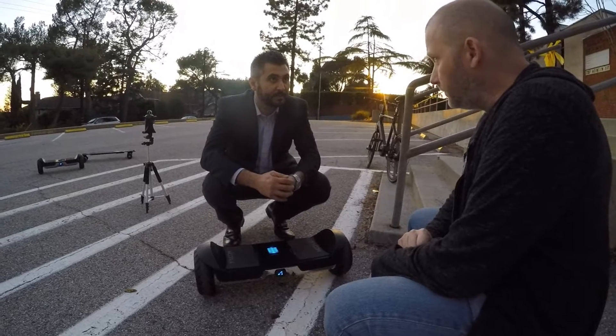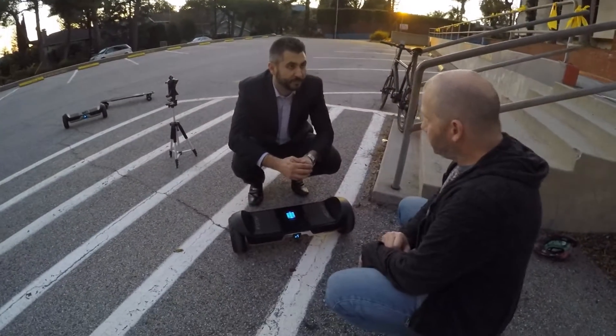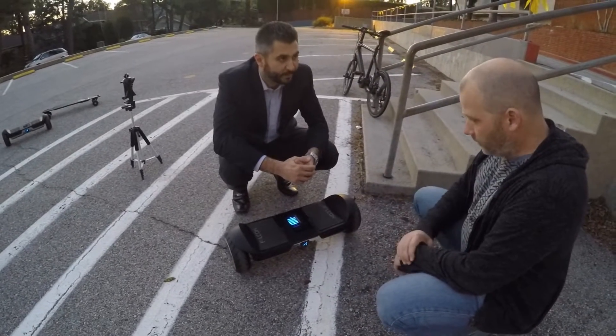We've really re-engineered it from the ground up to be able to support the extra weight and its capacity. You'll be able to go 10 to 14 miles on a full charge, with top speeds of up to 8.2 miles an hour. Faster, farther, bigger.